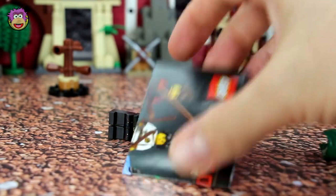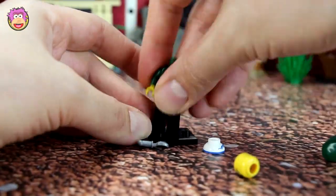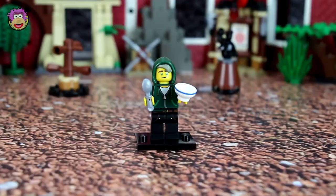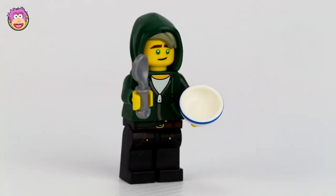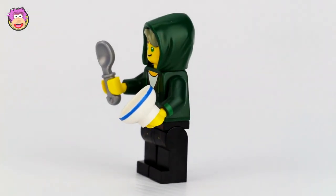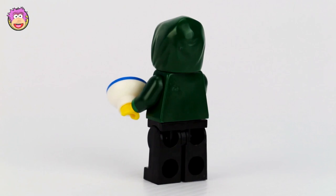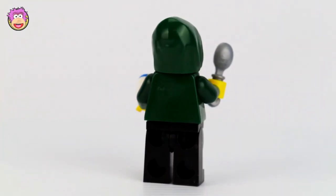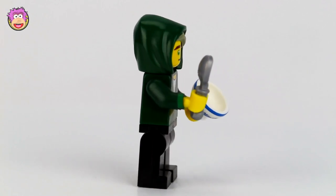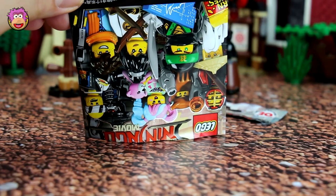It looks like it's Lloyd! Here we have Lloyd Garmadon. He's looking pretty casual, wearing a green hoodie and kind of black jeans with a brown belt. For some reason he's holding a cereal bowl and a spoon — you'd probably go good with Master Wu with the cornflakes, get them both together and you've got breakfast! Anyway, he looks awesome and I really like his hoodie. I've never seen that before. Who's next to fight against Zane and Lloyd?